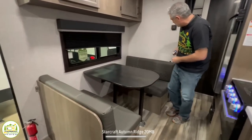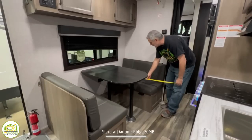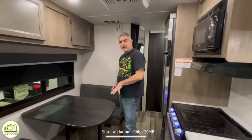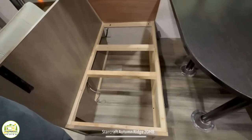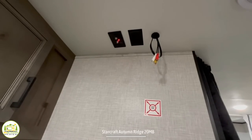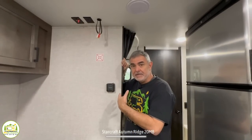The dinette table drops down and converts into another bed — about five feet ten inches long and 40 inches wide, suitable for a smaller adult or a couple of small kids. There's storage underneath both dinette benches — just remove the cushions and lift the plywood to access it. The TV location is right behind the dinette on the wall, with cable receptacle and outlets above. You can see it from the couch, from the owner's bed, and from one side of the dinette — it's really the best location for a TV in this camper.